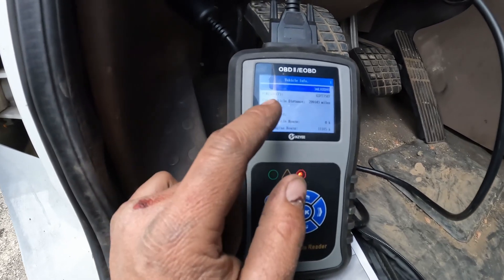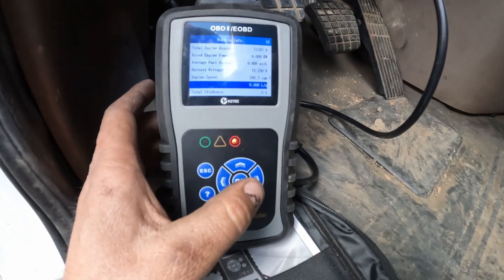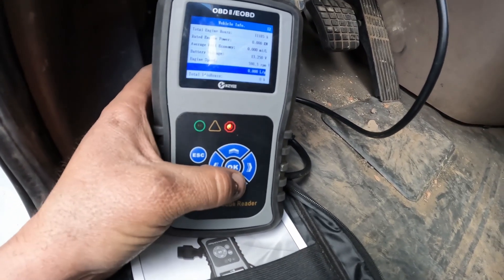It shows two VIN numbers — it's got the first nine digits and then digits 10 through 17. It also tells you the total vehicle miles; this one's just about got 300,000. It's running and showing a couple more things — you've got the RPM right there.